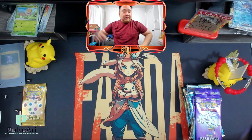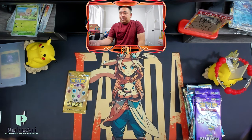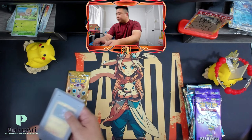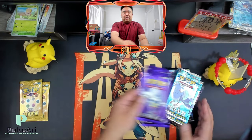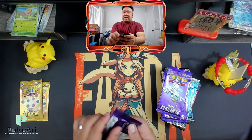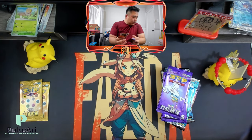I'm thinking of holding the gold packs for last and doing these packs first. I think I've opened these before. I believe this is Tag Team — the one below is Tag Team. I'm not sure what this says it's from, possibly Sun and Moon.